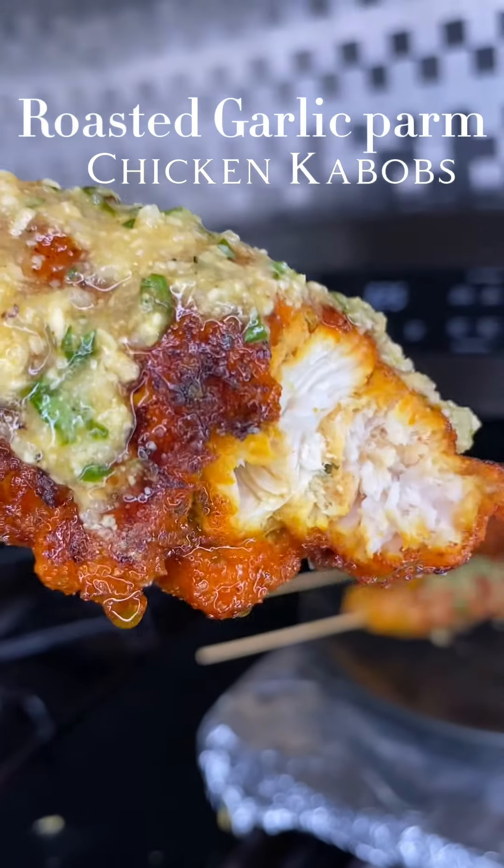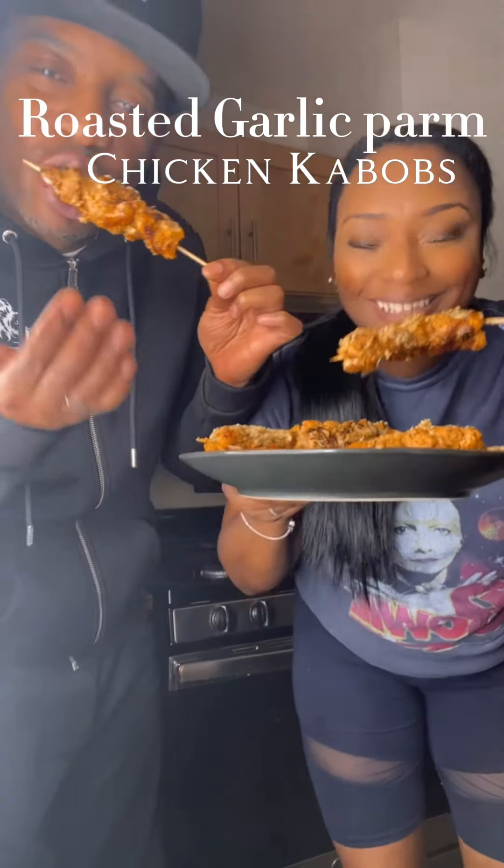Give this recipe a try and let me know how you're liking it. Bye! Oh yeah — and y'all know I gave them some.